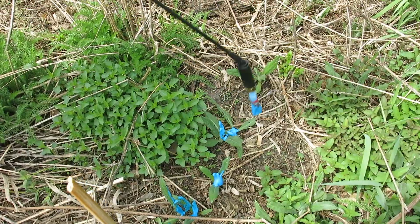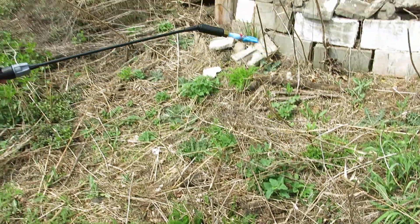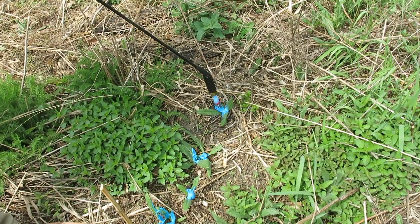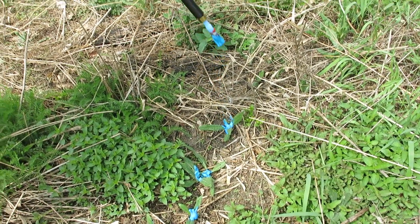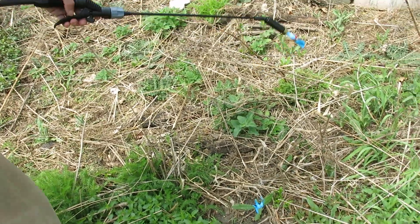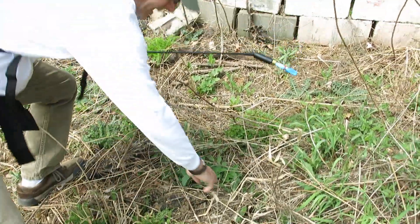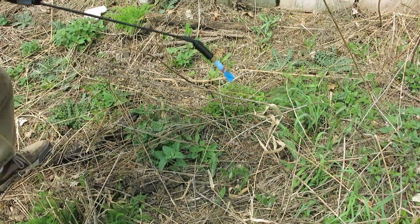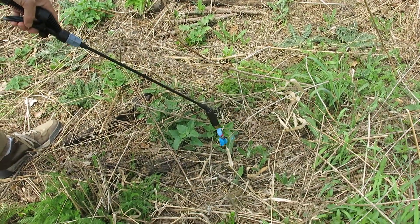Now with this attachment, you hardly ever hear the motor kick in because I'm using so little herbicide. Every once in a while the electronic system will kick in — you should hear it here in a couple minutes.